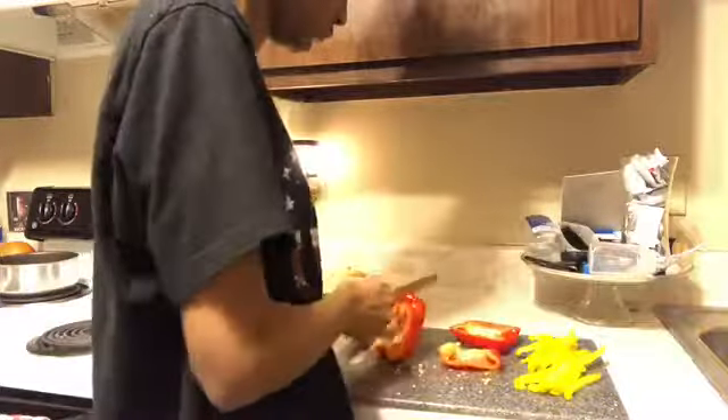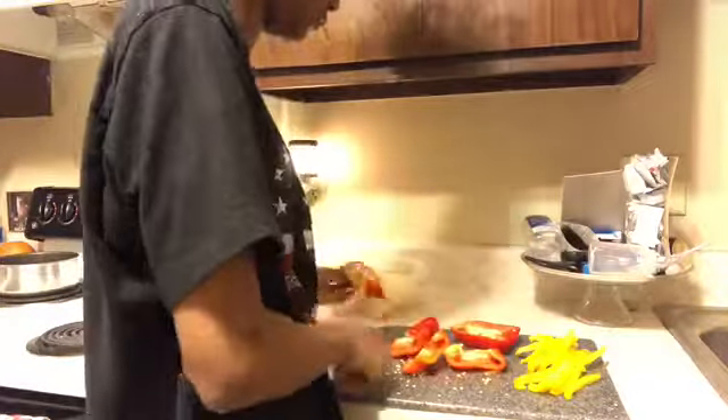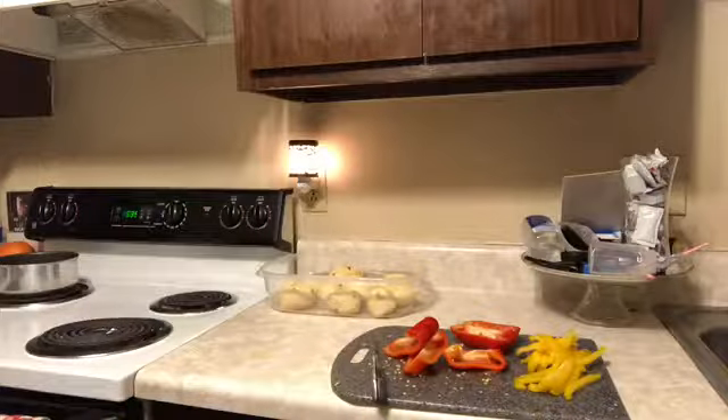Y'all, I know my knife is dull, and if you're a chef, please do not come for me in the comments, sis. Please do not come for me.